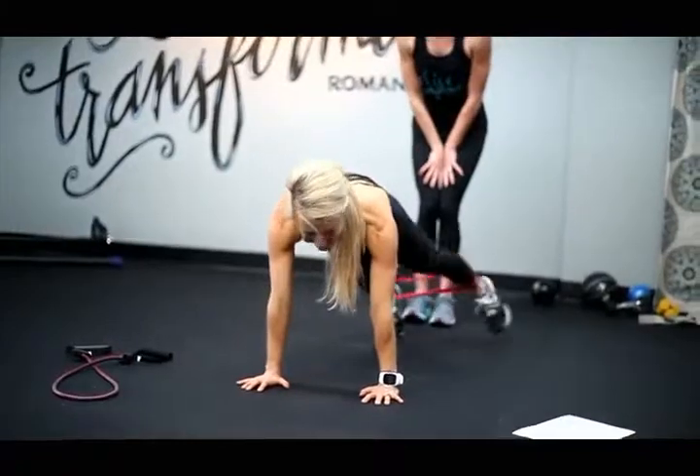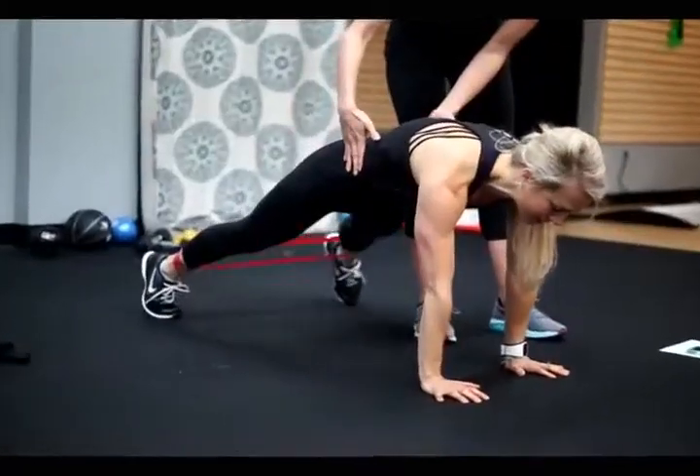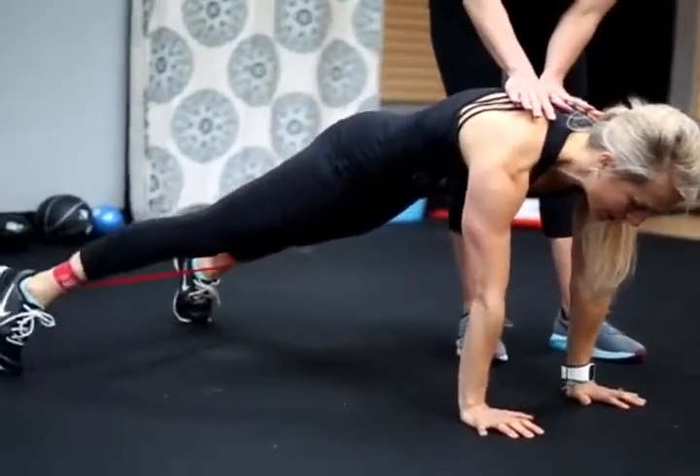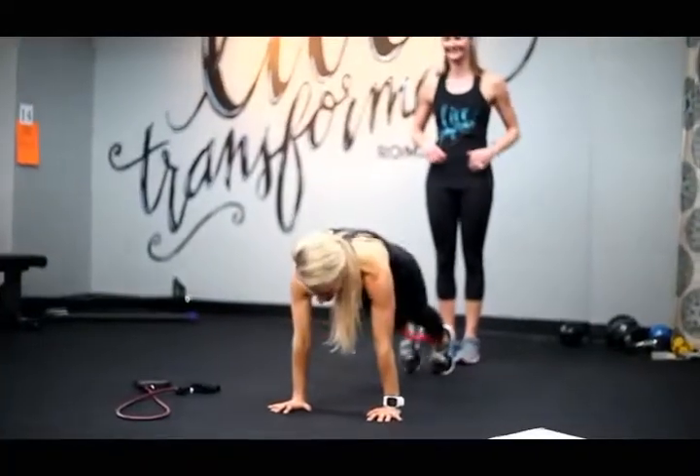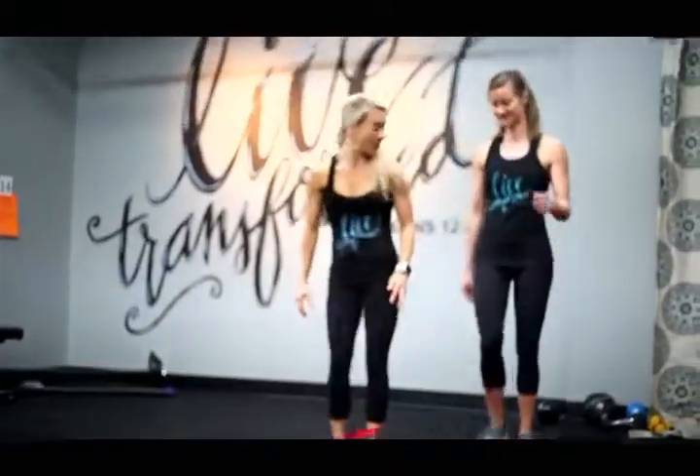Caroline's going to do it for reps today — about three more. Pull your abs in. Good job, Caroline. All the way back up — cardio now.